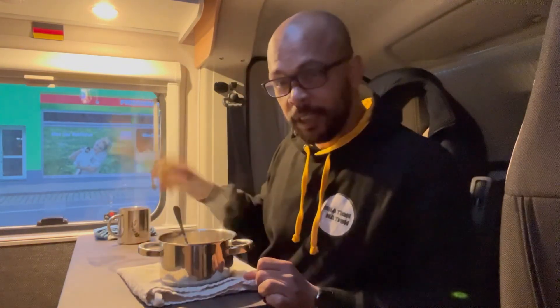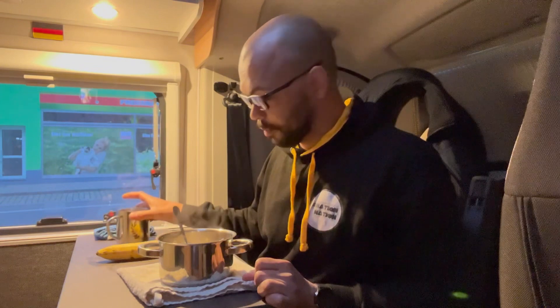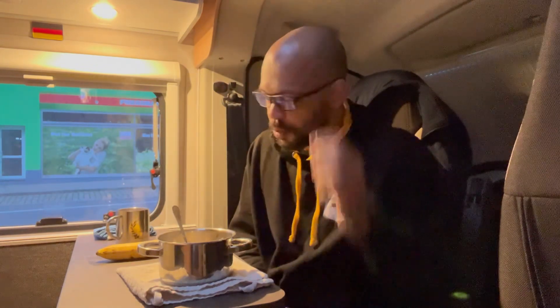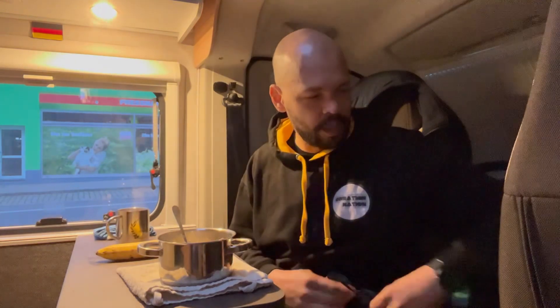Today's breakfast is porridge with sugar and butter, banana, and coffee. I'm parked right now in downtown Freiburg. I came here because it's on the way to where I want to go, and also I'm parked up next to a laundromat, which is convenient.